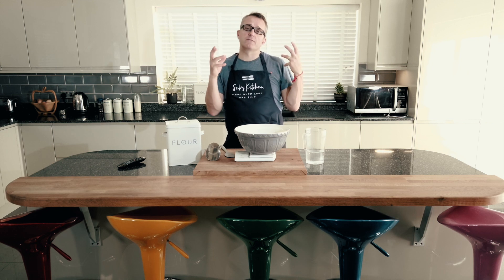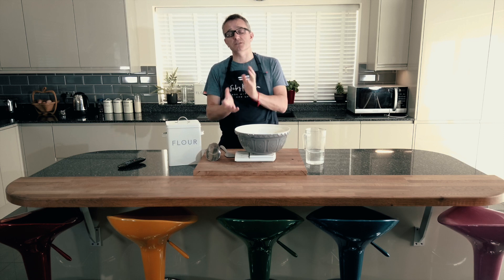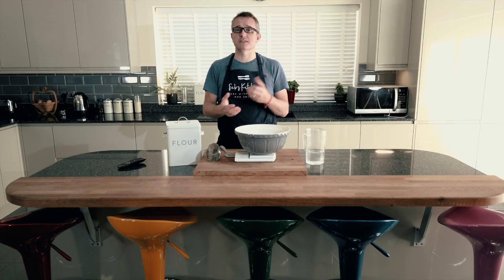So guys, with any luck you have been looking after those sourdough starters, and some of you might have a starter that you are able to bake with already. Some of you might not, and that's okay — don't panic. There's been lots of messages telling me their starter doesn't look very good or isn't working, or they haven't got the right flour. You just have to be persistent with it. It may be that you haven't got the right flour and you'll have to try some different flours out. I can only show you the flour that I use and how it's made up in terms of its protein percentage and how much gluten is in it. So persist with it.